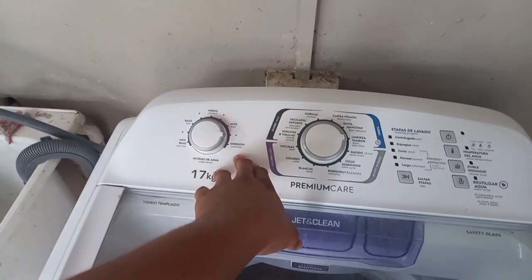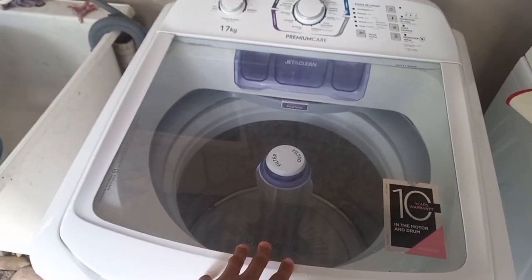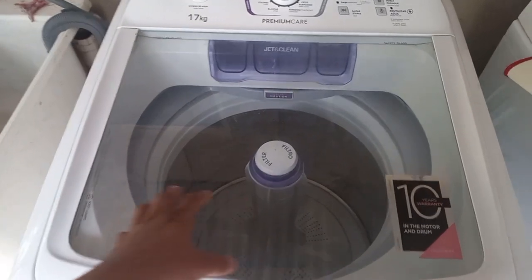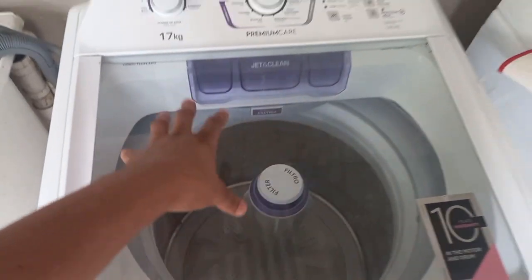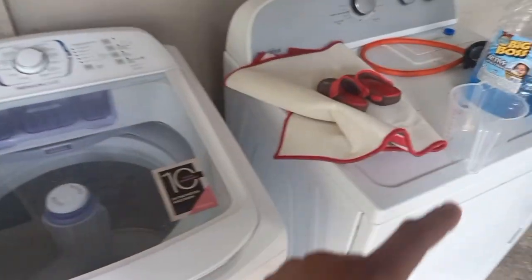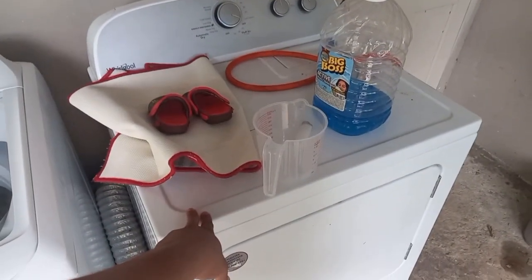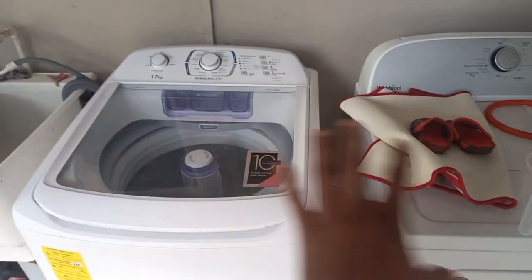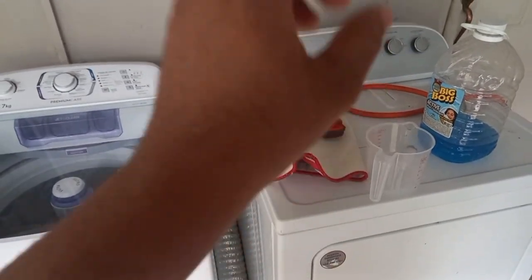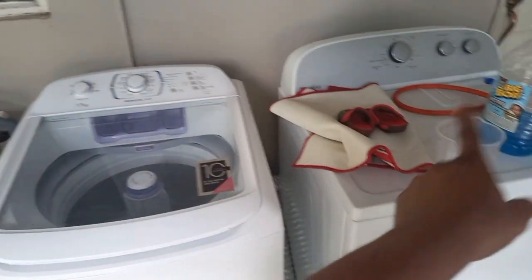This wasn't the first machine we were going to choose, to be honest. We were looking at about a 14 kg, but we took part in a promotional sale that Courts had — we even did a video of it on YouTube where we got this free. We paid for a dryer and got this free. Both items were valued around the same: the dryer was about four thousand dollars and this was about thirty-eight hundred dollars.